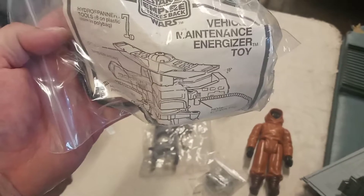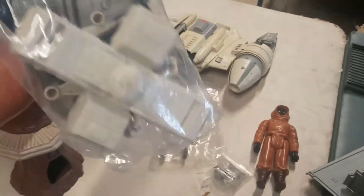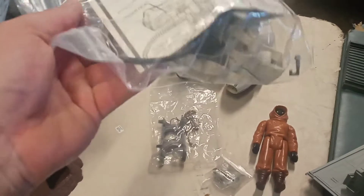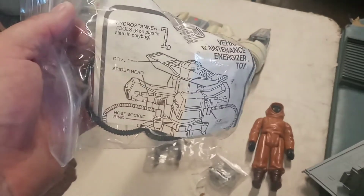There's a Vehicle Maintenance Energizer toy — this is complete with all the hoses. It's just a little piece you set there and you pull your vehicles up and act like you're refilling them or fixing them, whatever you want to do. Pretty cool.